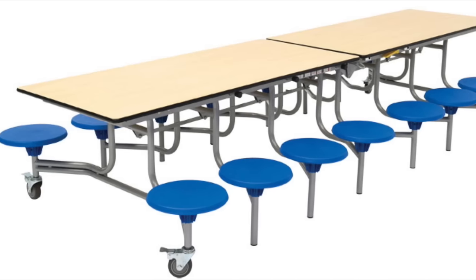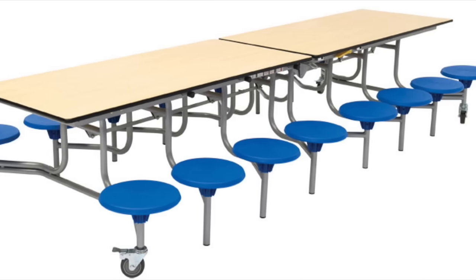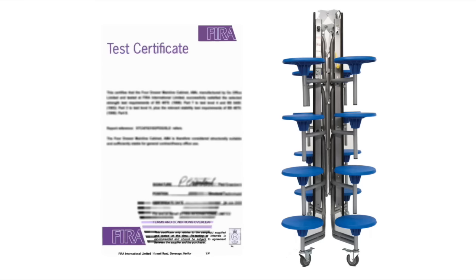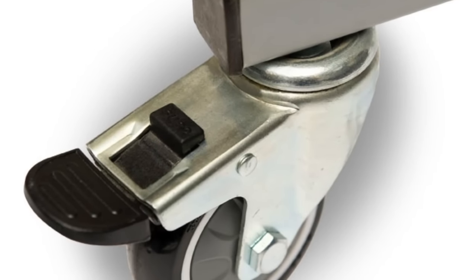The 16-seat rectangular mobile folding table seating unit is waterproof and easy to clean, making school meal times hygienic. Plus it complies with the most stringent quality control and safety regulations, and there's even a 16-year guarantee for total peace of mind.